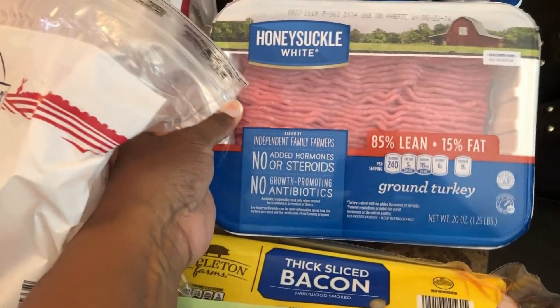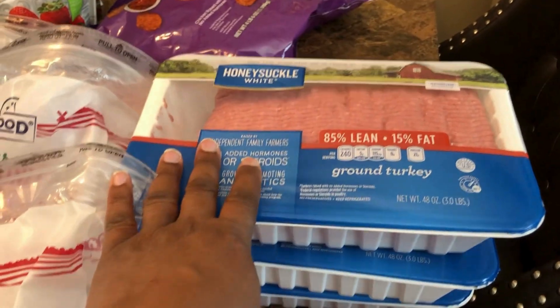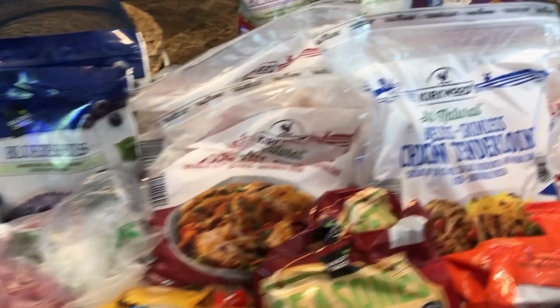I picked up a small amount of ground turkey because I'm making crock pot lasagna today and didn't want to use a large pack. I got three packs of ground turkey, 85% lean 15% fat. So those are all the things that will be going in the deep freezer.